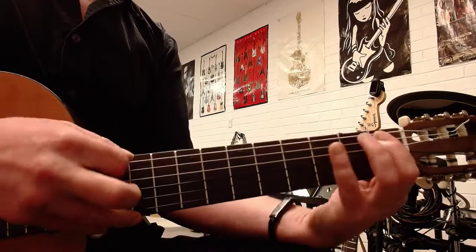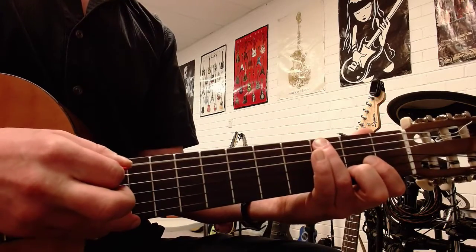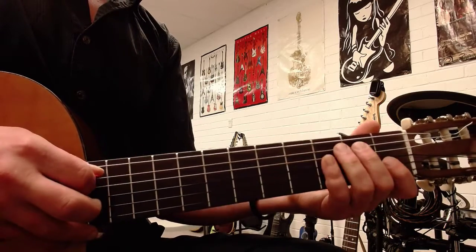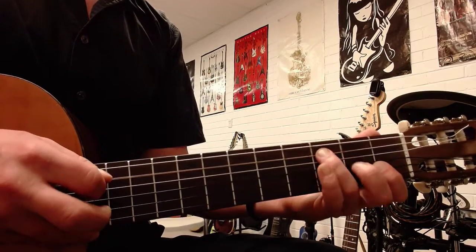On the sixth string it goes Open, one, three. Open, one, three. On the next string it goes Open, two, three.